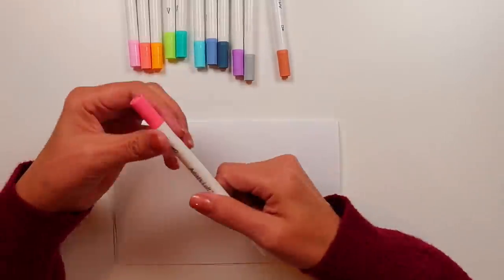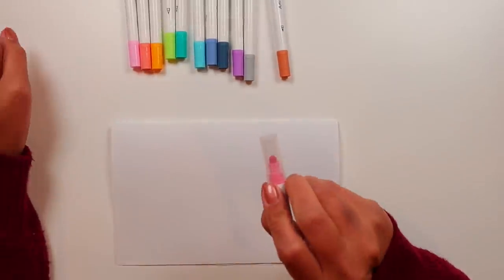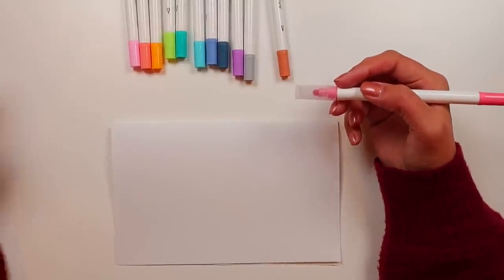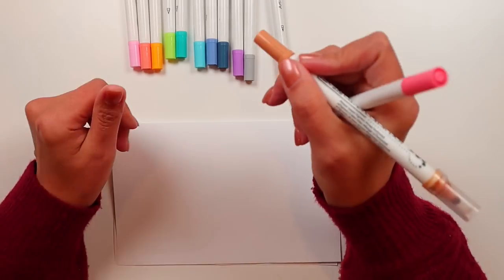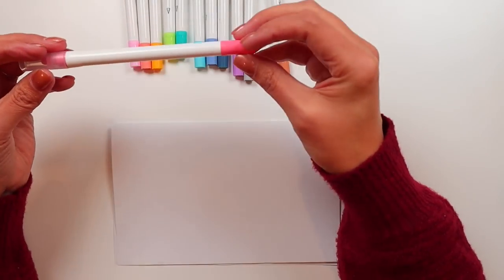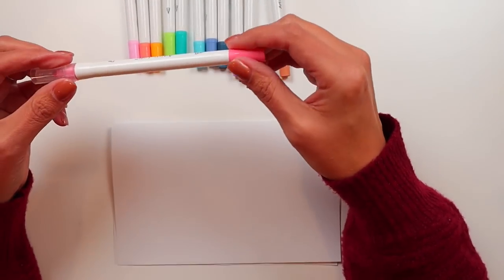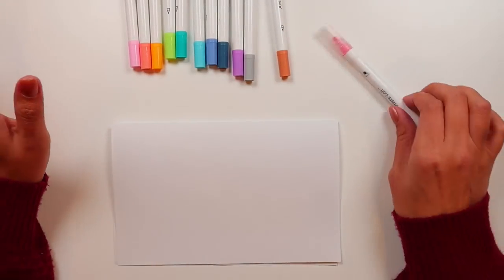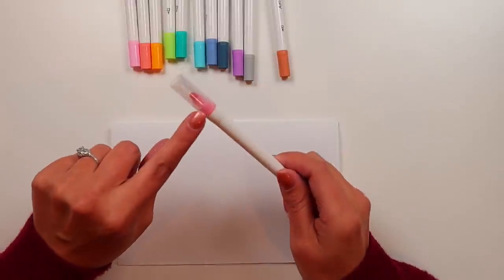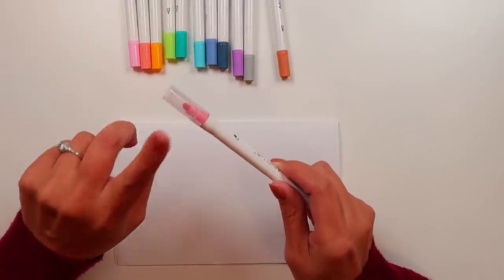There aren't any ridged bits here to hold onto your hand when you're holding it, like there are with some of the other markers. The Zig, for example, has a ridged grip on the fine line side, whereas this one does not — so it's all very smooth. The only sort of anti-roll feature is one single doorstop nub on the clear cap.